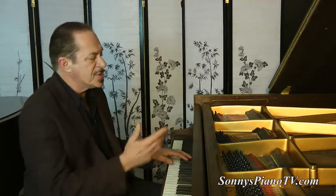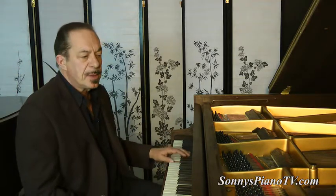And the bass. This was recently re-strung so it's still settling in.